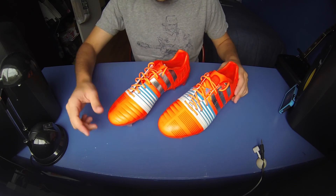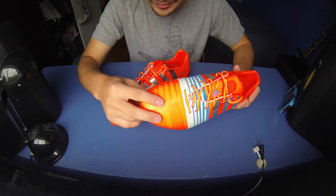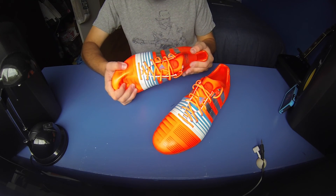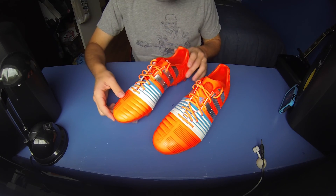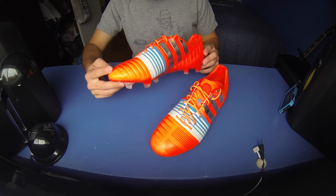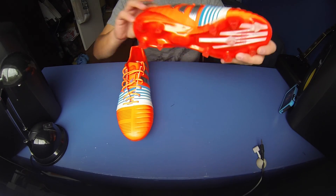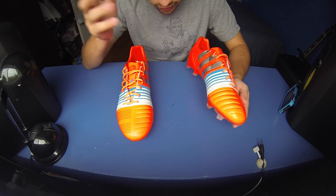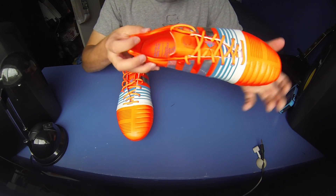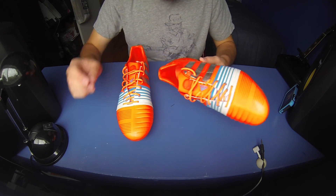So the colorway — these are the solar red, silver, and white colorway. They might look a little more orange on camera, but they are a solar red, a very bright reddish-orange color. It's actually quite nice — very, very bright, so you're going to stand out. It's more out there compared to the black colorway, the other launch colorway. The Adidas stripes are in silver, which really is bright. And you've got a mix of white and blue in the energy sling, which goes right through the laces from this side of the soleplate to the outside of the boot.